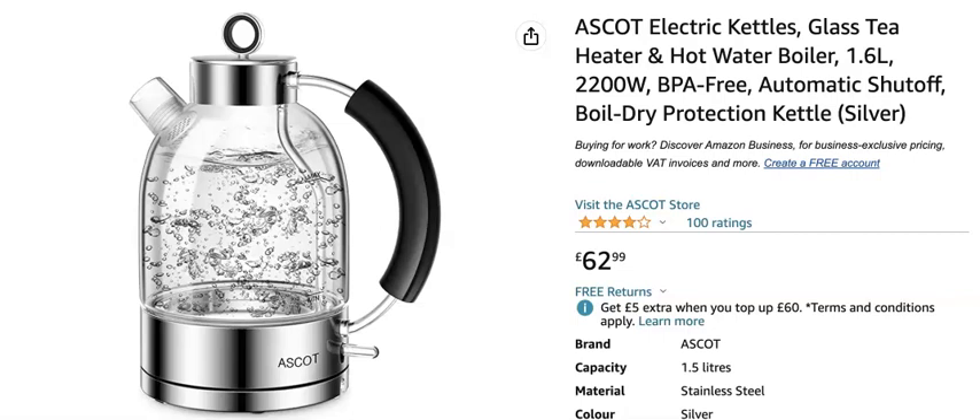It's BPA free, which means there's no plastics that touch the actual water — no plastics inside it, and no plastics outside that touch any of the water to contaminate it. It's got an automatic shut-off and boil-dry protection, which means if you forget to put any water in it and you turn it on, it's going to turn itself off.